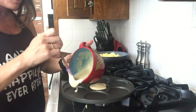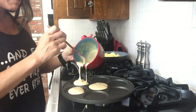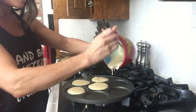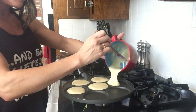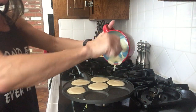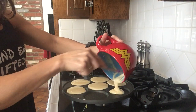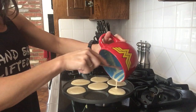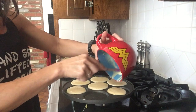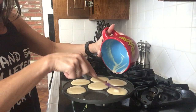If you add a little bit more of the cake batter MuscleEgg, you can fill up this pan which is seven pancakes pretty nicely. The equivalent is about four or five egg whites and a half a scoop of protein, so it's basically a good serving size.